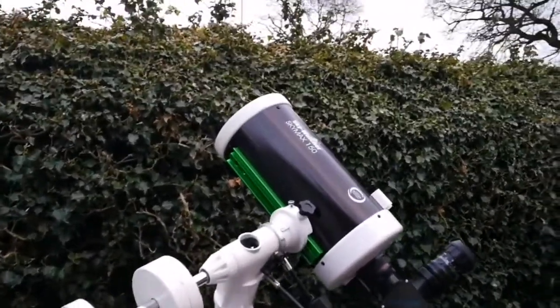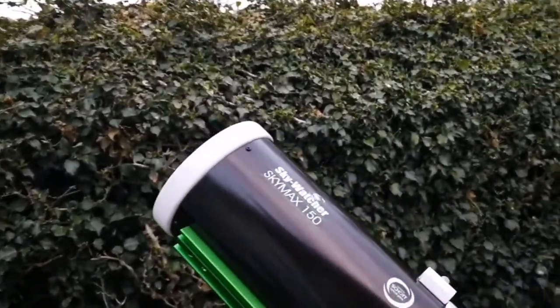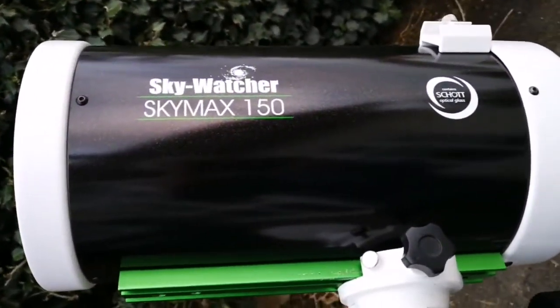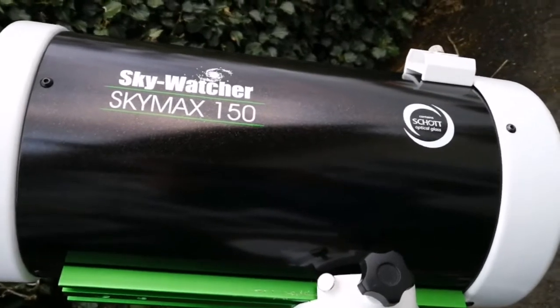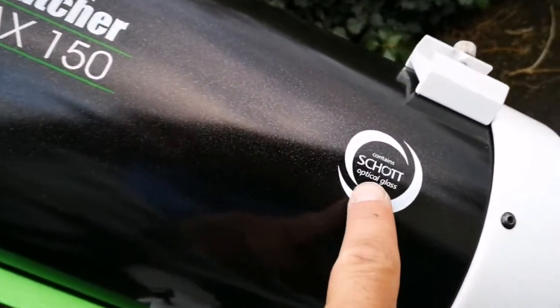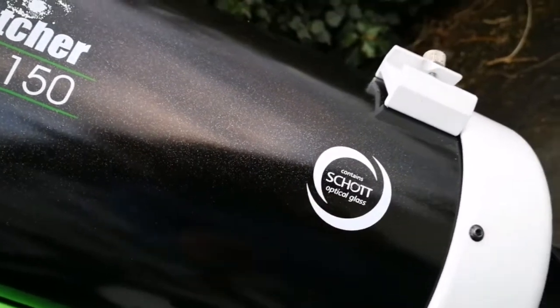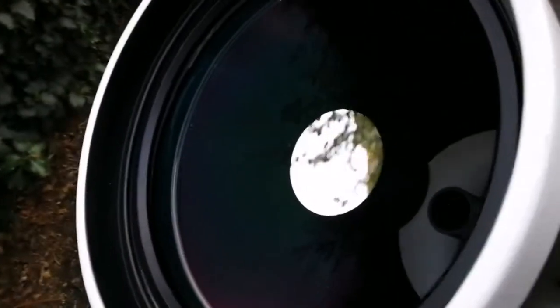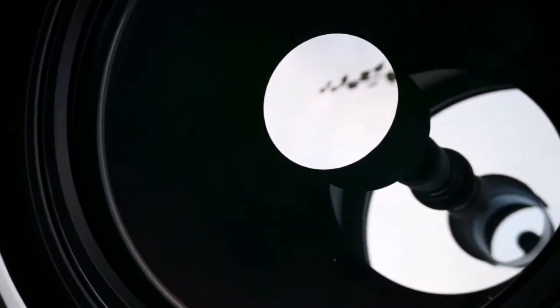This is a Skywatcher SkyMax 150, a 6-inch Maksutov-Cassegrain telescope. With a short optical path, this is practically colour-free — no chromatic aberration. The mirror inside is 6-inch, quite large, but it works like a 6-inch refractor because the F-number is really high, more than 10.